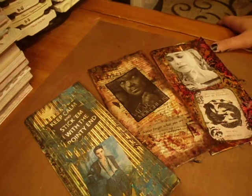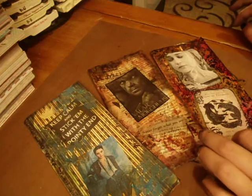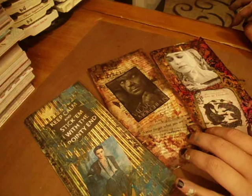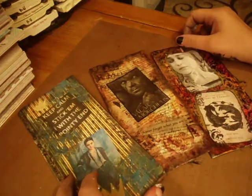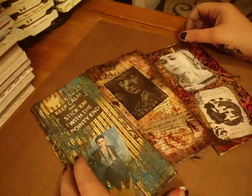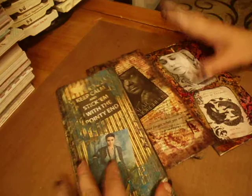Hey everyone, it's Marina. I wanted to do a quick video of what I've been working on the last couple days. I am doing a deconstructed art journal swap, and the theme was Game of Thrones, and I love Game of Thrones, so it's what I did. I haven't really done a lot of art journaling, so actually, this is my first art journaling.